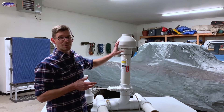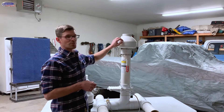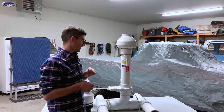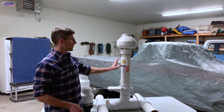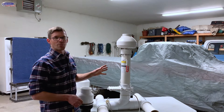So here with this mock-up I'm just going to show you the difference that a noise suppressor makes. We've got the Radonaway RP145 — the equivalent would be the RN2 or the Maverick from other manufacturers. We'll plug this in. We've got a valve here to control how much airflow we have, which does affect the noise.